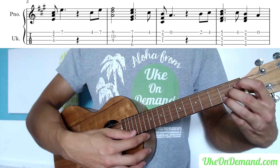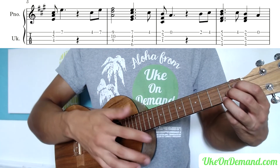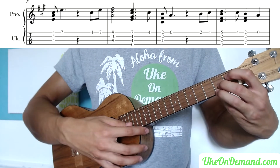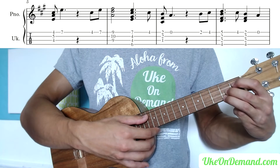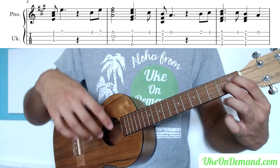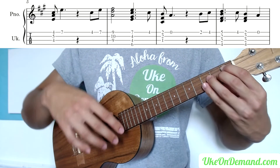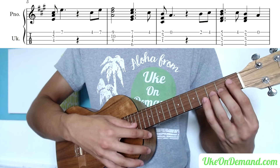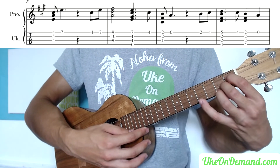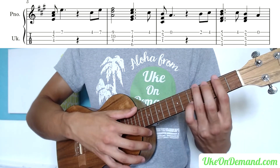Then slide down into this position — it's almost a full F-sharp minor, but since we're ignoring the G string to keep it simple: index finger on the 1st fret of the C, middle finger on the 2nd fret of the E, ring on the 2nd fret of the A. Do a little pull-off — strum those bottom 3 strings and pull off to open A. For the little outro of this piece, you've just pulled off, add the ring finger back on to the 2nd fret, pinky to the 4th, and slide into a B minor.